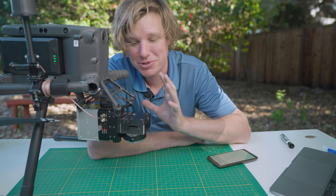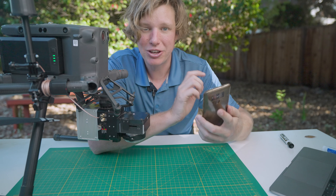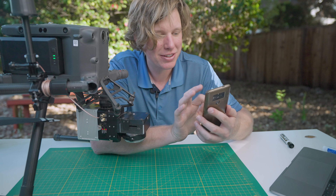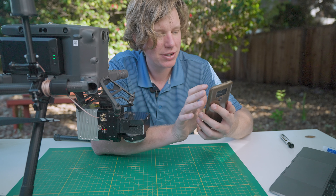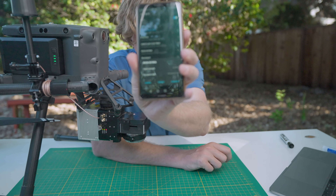So now you know the system is turned on and powered on. Next thing you want to do is pull out your cell phone and log in to the Rock Wi-Fi network that is made by the R2A. I'm going to connect into the ROC network.